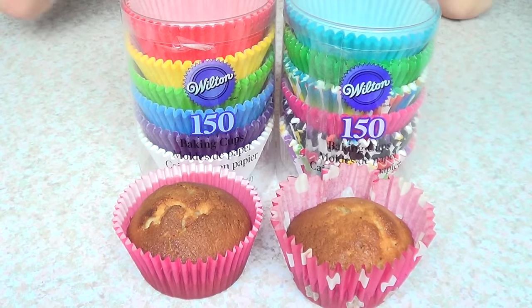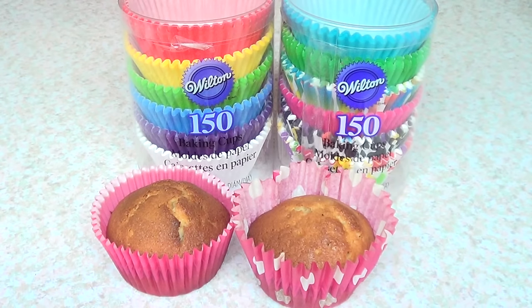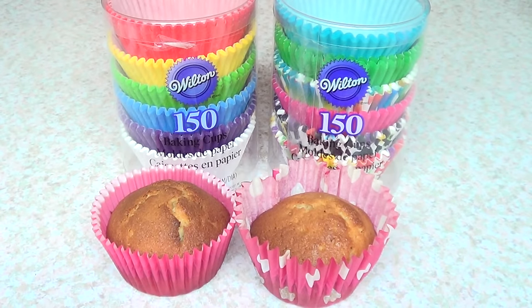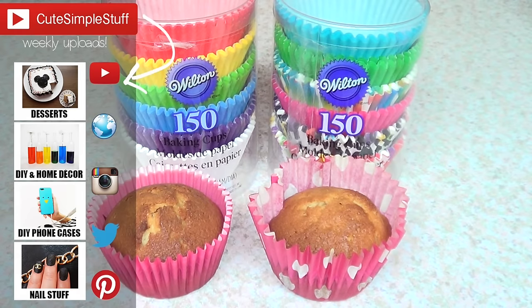I would recommend it, honestly. I don't see anything wrong with them. I just wanted to show you what they look like. I really hope you liked this review. Let me know if you have any Wilton baking cups, how you like them, if you don't, or if you're going to buy them. If you liked this review, don't forget to give me a thumbs up — it helps a lot. Don't forget to subscribe to my channel for more baking stuff. I have a baking playlist on the cards right here. Don't forget to share this one. Thank you so much for watching and I'll talk to you later. Bye guys!